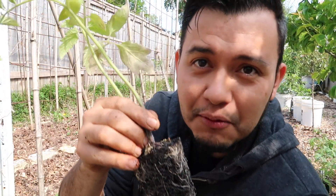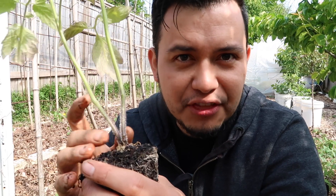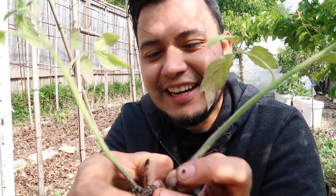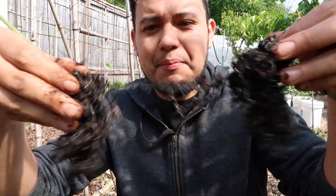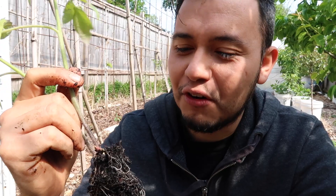Tomatoes are really tough plants, believe it or not. I have been growing about two plants per cell, and when I'm getting ready to plant I have an option: I could plant the two together, or I could cut one off — but I like a third option. I like ripping them apart before I plant them, then burying them really deep, and they'll be fine. Just come in here, separate out the two like this, and now you have two plants from one plug. I've done this for many years and they are just tenacious and they really want to grow — they will survive.